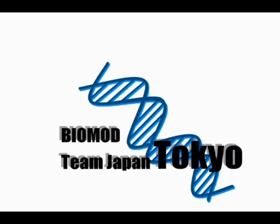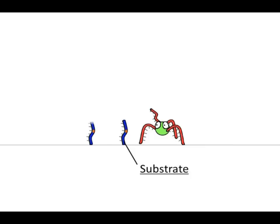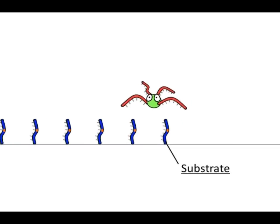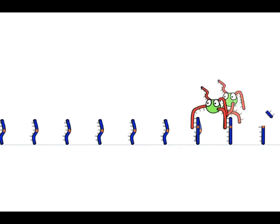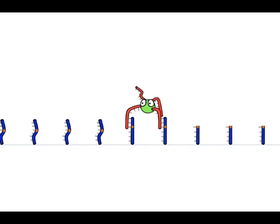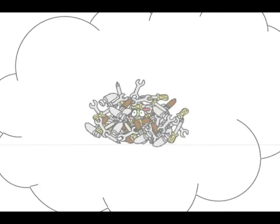In recent years, some nanometer-sized molecular machines have been reported. For instance, a DNA spider with a nanoscale body and deoxyribozyme legs can move directionally on a track by cleaving the substrate. However, to achieve advanced functions of molecular machines, they are too small to contain many functional molecules.